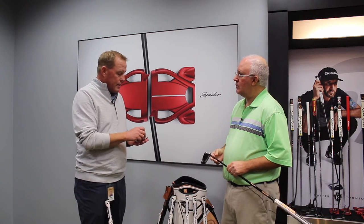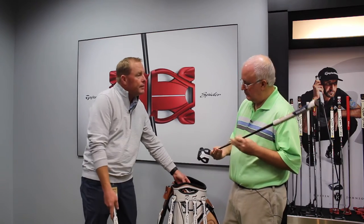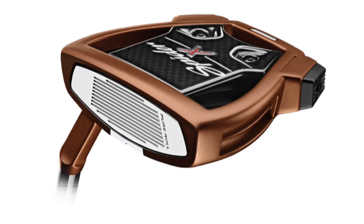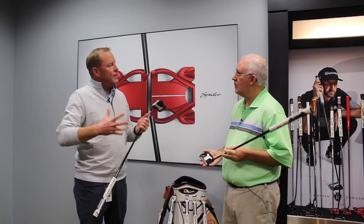Spider-X is trying to achieve more of a mallet appearance in a smaller size — that's kind of where Spider-X came from, where we've been going with it for a very long time. We also got rid of the exterior weights that stick out that some people didn't care for, and tried to make them more pleasing, while still keeping the weights on the outside and keeping the center of gravity deep and back.